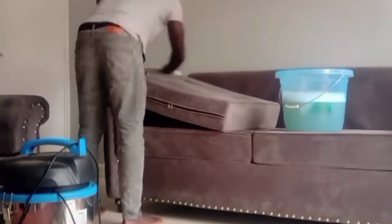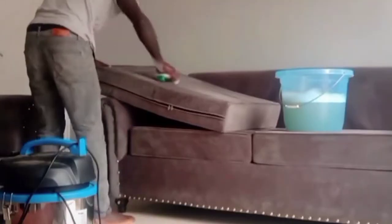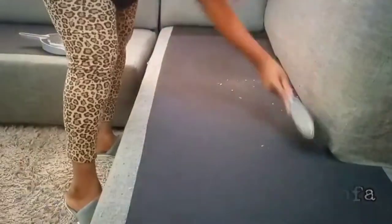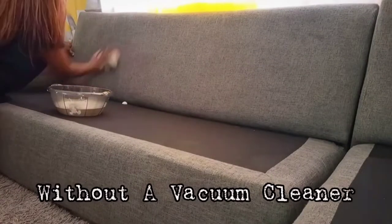For tougher stains, sprinkle a generous amount of baking soda on the affected area and let it sit for 10 to 15 minutes. After that, use the soft bristled brush to gently scrub the baking soda into the stain. Once you're done scrubbing, use the damp cloth to wipe away the baking soda.